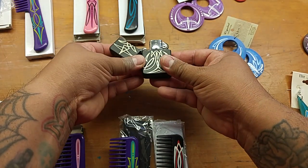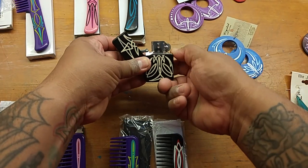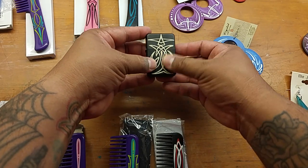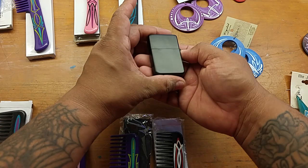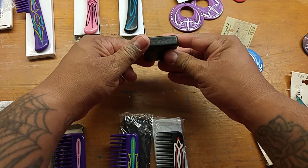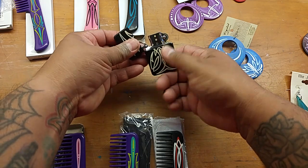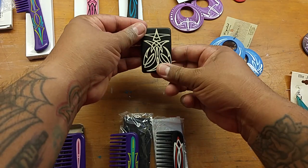First thing here I have a nice lighter. These have Zippo internals, it's never been filled with fluid, and it's hand pinstriped by me. It's a one-sided star or something like that — that's the type of lighter — but they say it has Zippo internals.